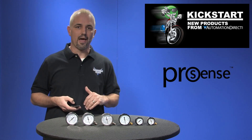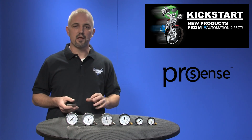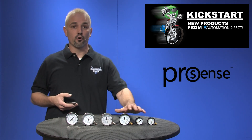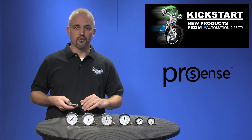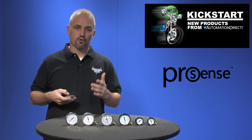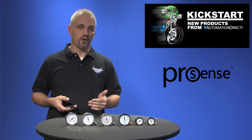These are great for pneumatic, hydraulic, HVAC, plumbing and industrial commercial applications. Cases are available in durable steel to stainless steel and you can get these in either a dry or a liquid filled, which are great to help dampen vibrations and pulsations.